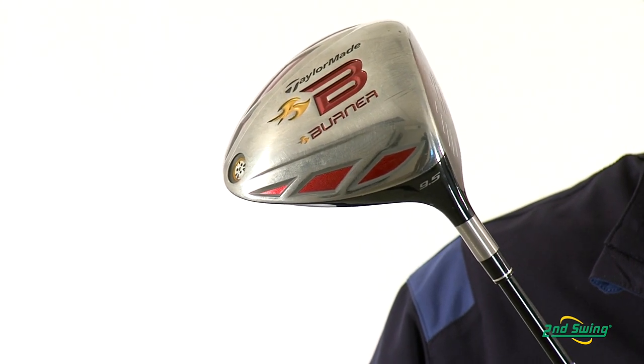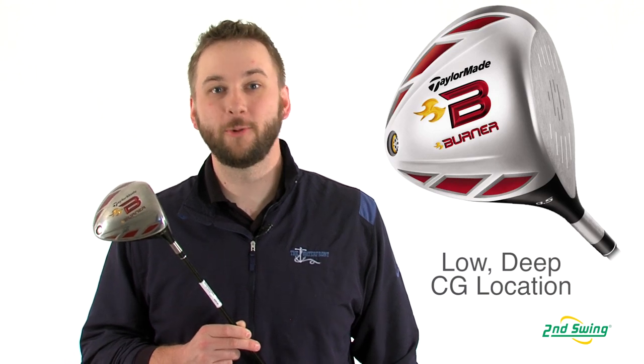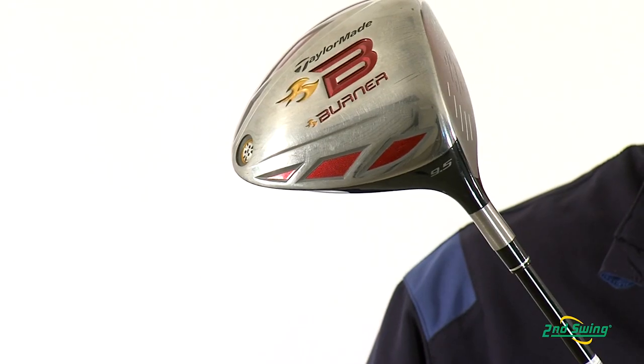Power base weighting places the center of gravity lower and further back in the clubhead. That helps generate tour caliber spin rates for a more penetrating ball flight.